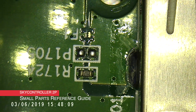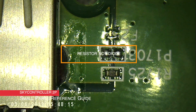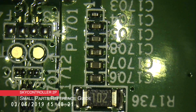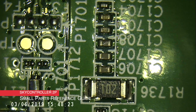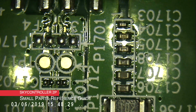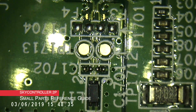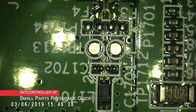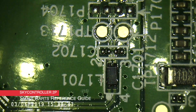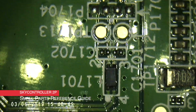The SkyController 2P USB socket does have the diodes on the side in the same position as the SkyController 2. The row of fuses and capacitors and a 102 resistor is in very close location as on the SkyController 2. The only noticeable difference is that the two fuses that were here for the step-up are no longer there — they're just blanked out. And you've also got the coil but it's moved further back, so I'm assuming that is a step-up.